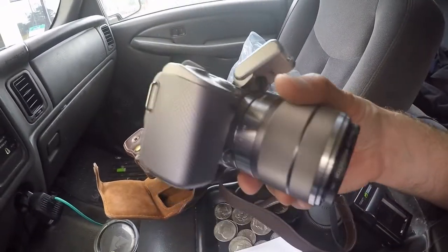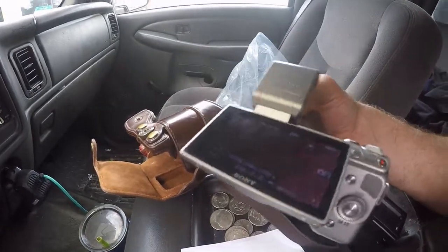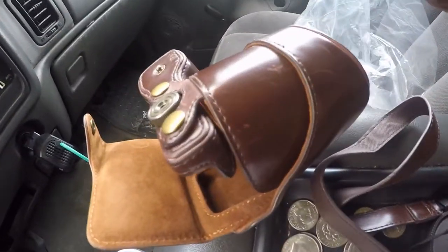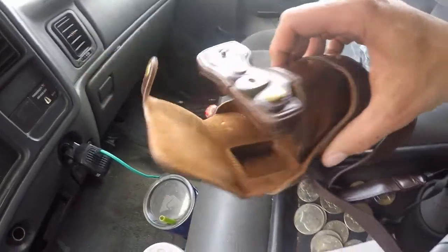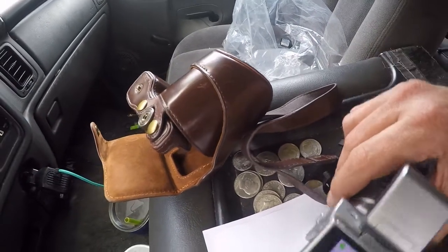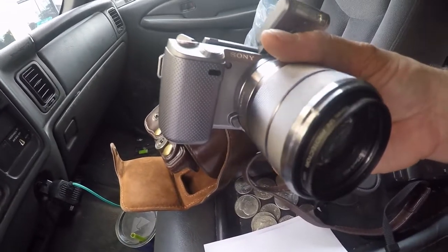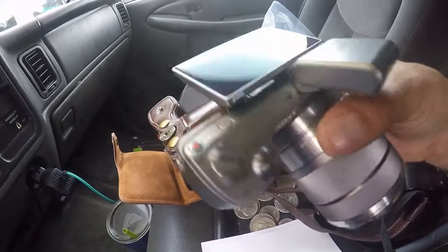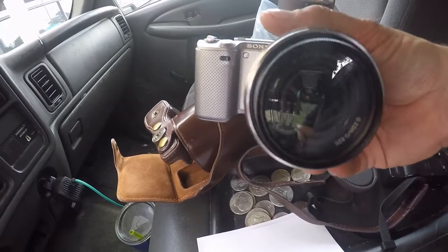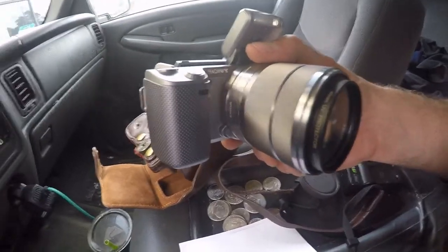Okay guys, so this is the camera that I got — this is the Sony NEX 5. Really great camera. I got it for about a hundred and twenty dollars and it came with all these extras: a really nice leather case, a strap, some lens covers, a battery charger. You can't find a better deal. It's mirrorless, it has a 16-something CMOS sensor — supposed to be a really great camera for taking videos. I'm super excited about it, and it came with a really nice lens.